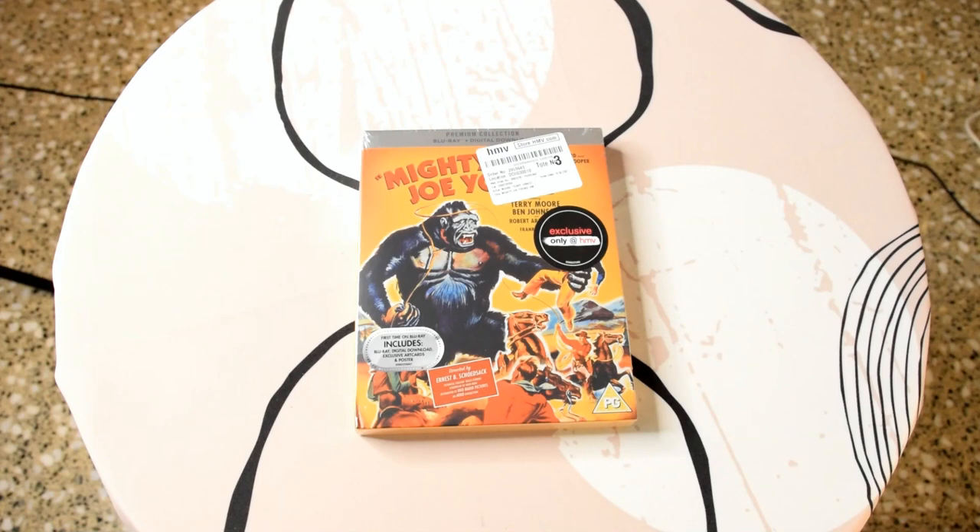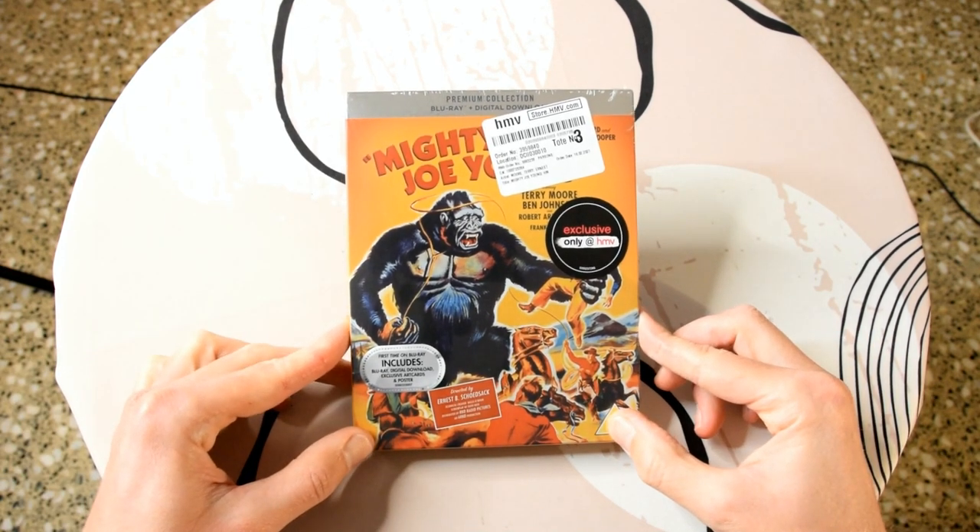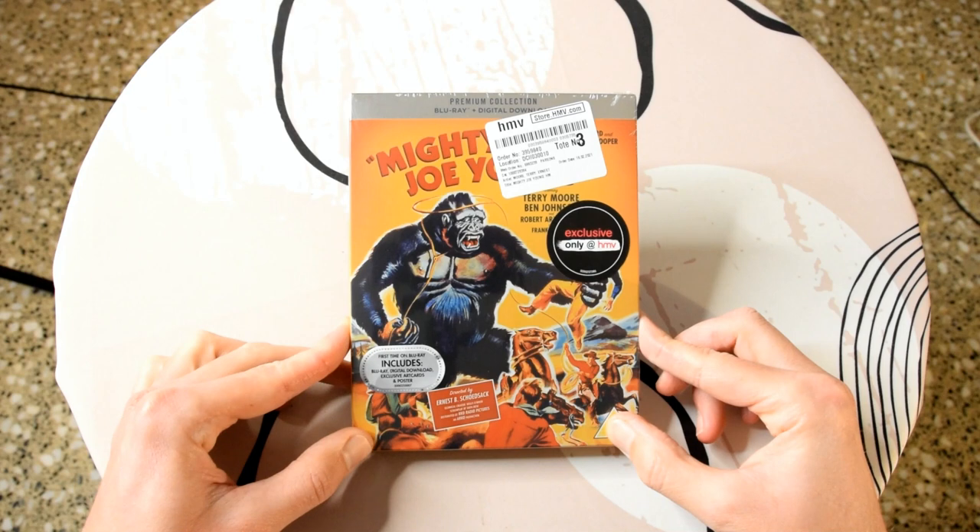Hi guys and welcome to my channel Blu-Ray Ben. Today what I'm going to do, as you can probably see, is an unboxing of the HMV premium release of Mighty Joe Young, one of the classic stop motion creature features from the 40s — 1949 to be exact. I'm going to take off the plastic wrapper and get straight into this.